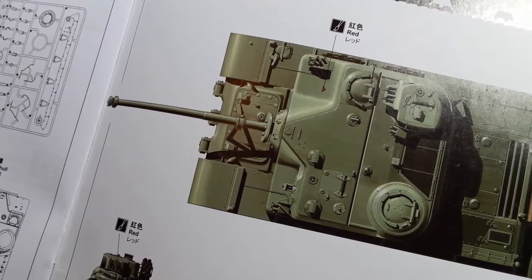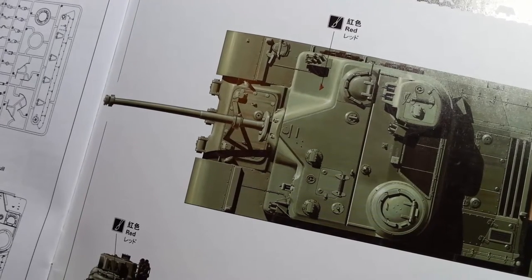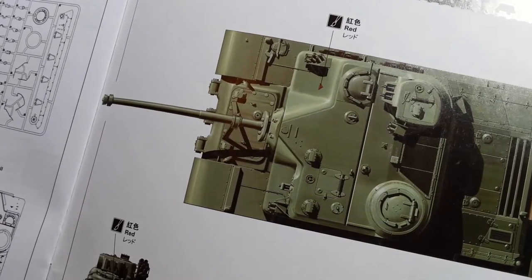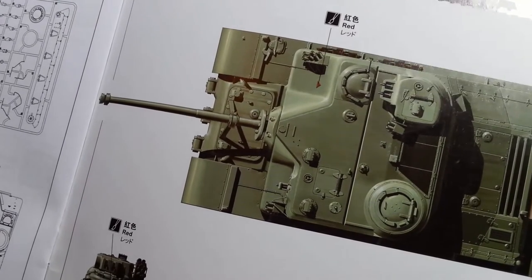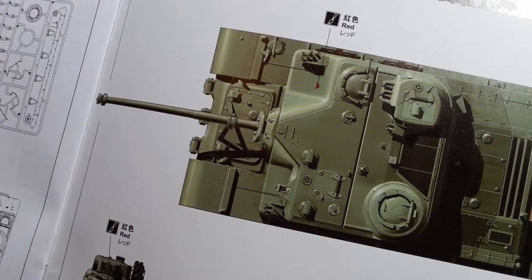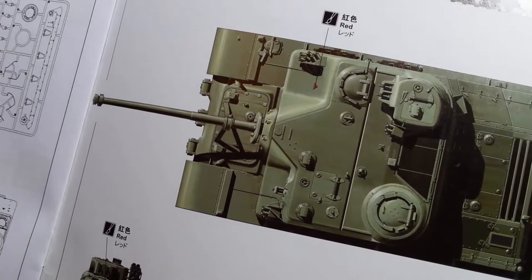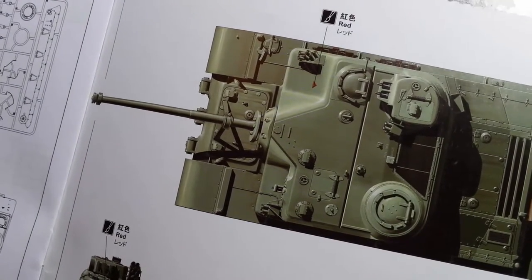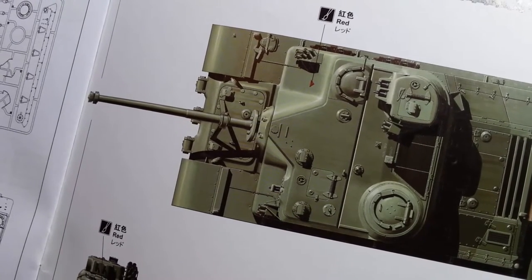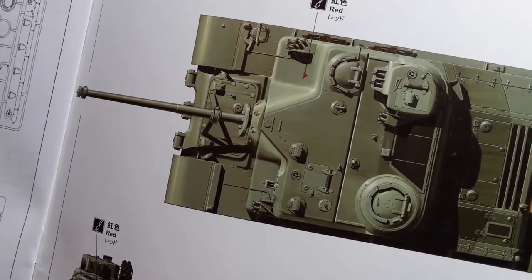This is a quick update on my Tortoise heavy assault tank build. I've just started it and thought I'd record my progress. It's a huge tank but has a quite simple exterior with no turret, and the external hull detail is fairly simple compared to other tanks. I've since found out that a lot of the intricacy is under the hull in the suspension.